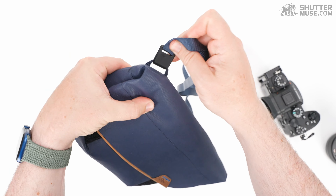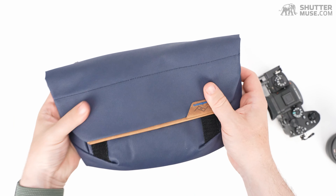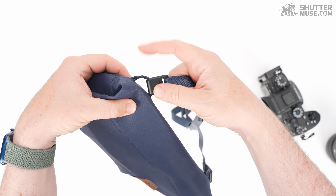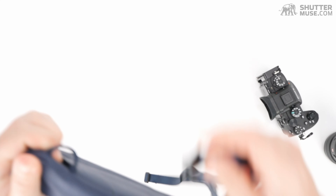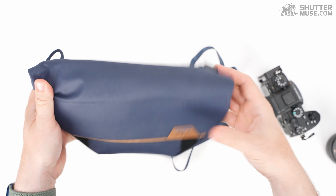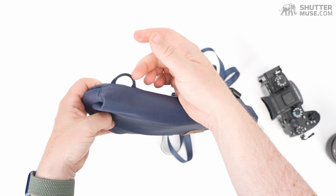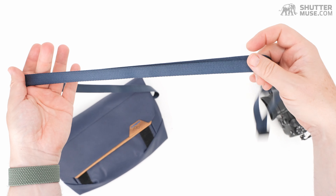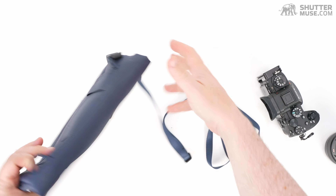It just clips onto the little loops in the corners. If you do own a Peak Design camera strap, you can put your Anchor quick releases onto those loops and use a Peak Design camera strap — or any other strap you can attach to the loop — with this bag. So if you wanted something thicker with more padding to carry a bit more weight than the included strap, you can definitely do that.